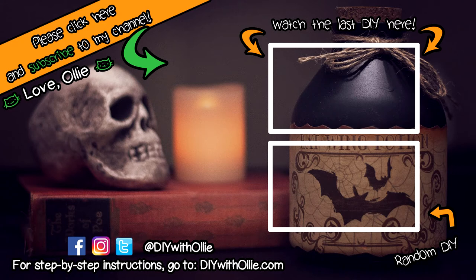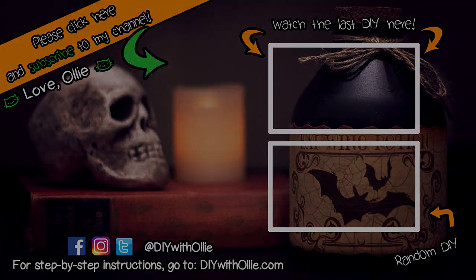Lots to do, lots to eat. Come and join in the fun. Let's get making, let's get baking, let's get arty and messy. DIY with Ollie dot com.